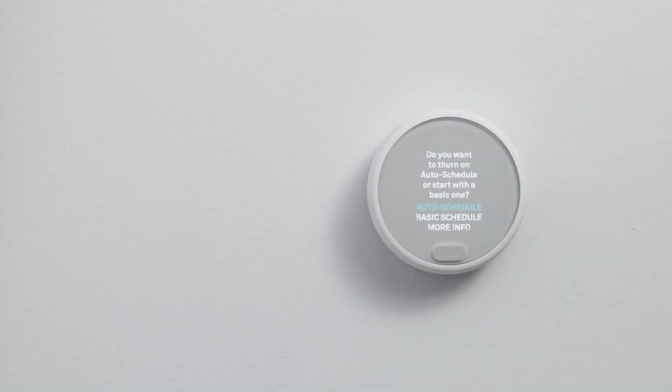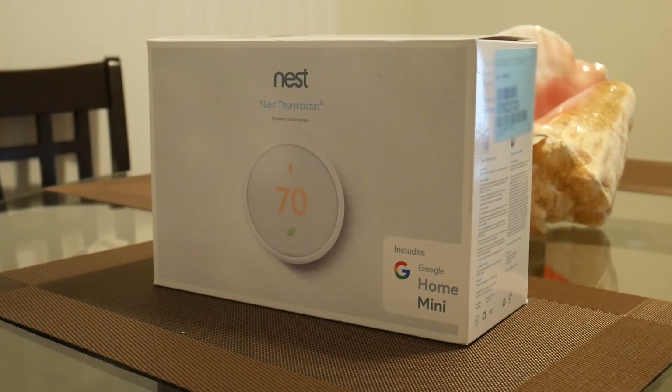I'm fine with my product because of the price I paid, but if I actually had to pay $150 just for the device, I don't think I would do it. That's pretty much my opinion — if you get it on sale, that's great, but if you're just looking for a smart thermostat, I would recommend getting a generic smart thermostat over a Nest.